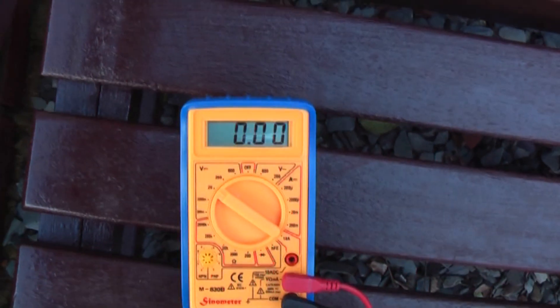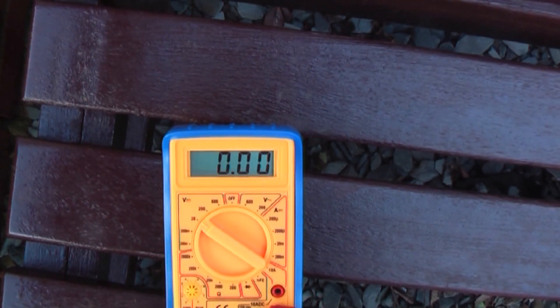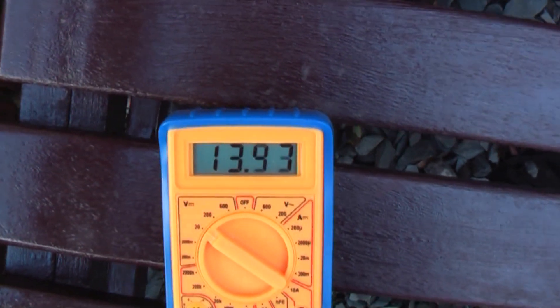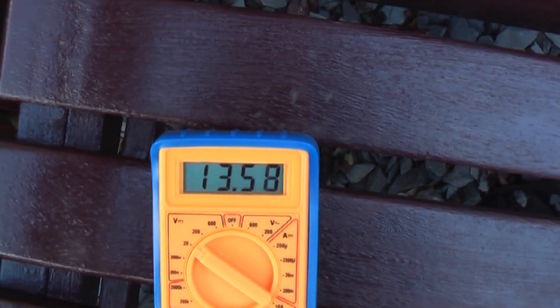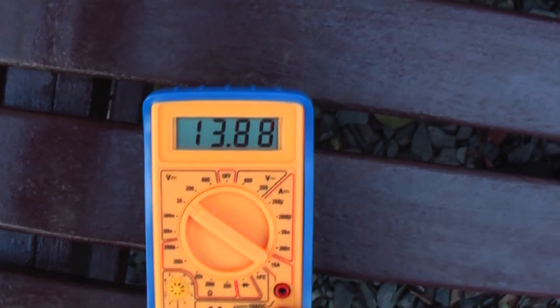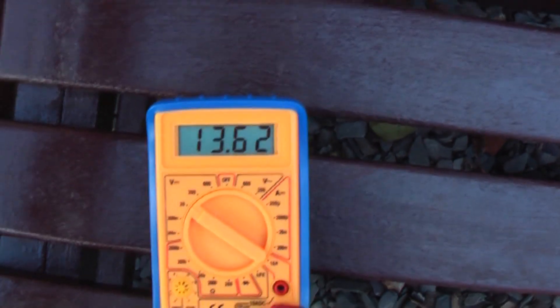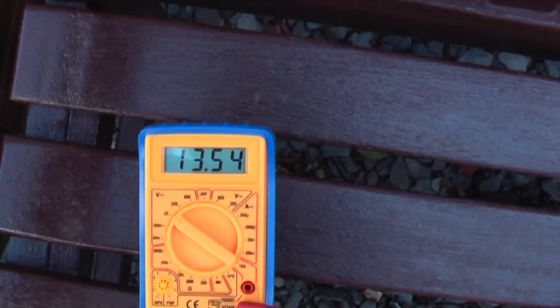I forgot to mention — most UK appliances can operate anywhere between 220 and 250 volts. Anyway, let's start the generator. As you can see, the voltage is now around 13 volts. That's perfectly fine and it is only 1 volt over 12 volts, so that's perfectly fine to charge a car battery in about 4 to 5 hours, maybe even 3 hours if it is a small battery.